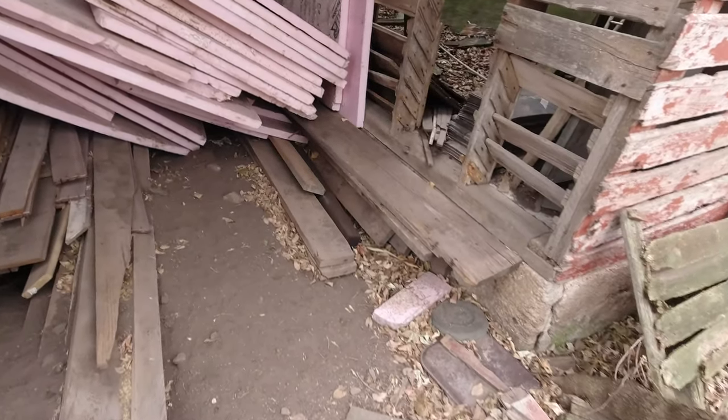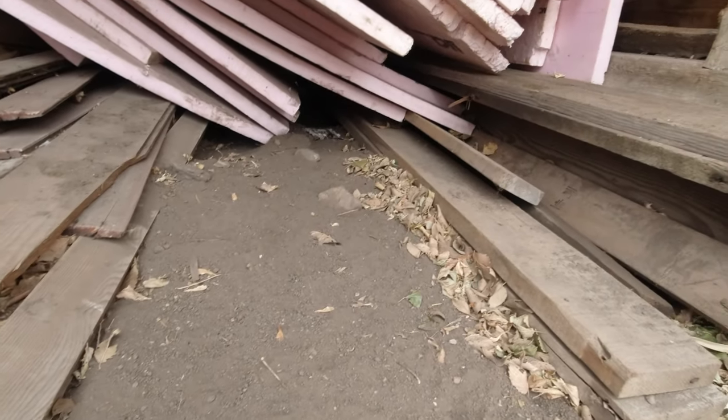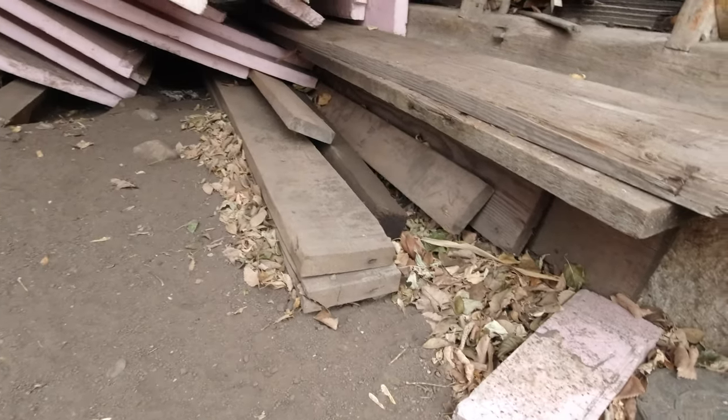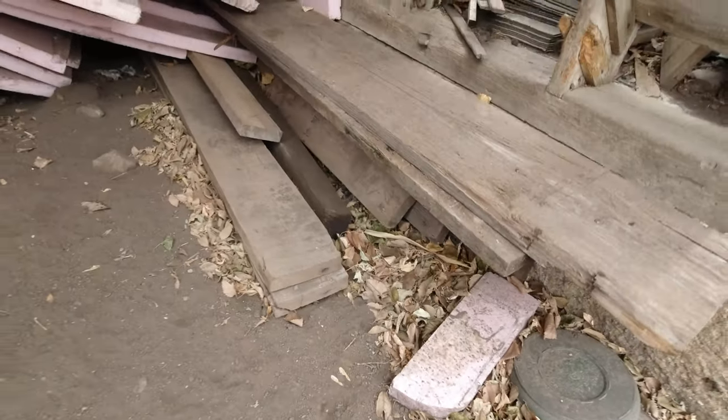It looks like I put a bunch of them right here, and they've kind of been covered up with some dirt — there's been some animals digging in here. We have a couple here that are pretty long, and there's more back there too. I'm pretty sure there are more somewhere, but I have no idea what I used them for. It's probably in some other video — I don't think I used them on the garage at all.